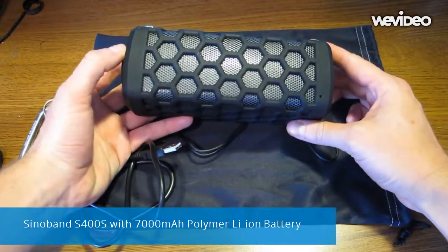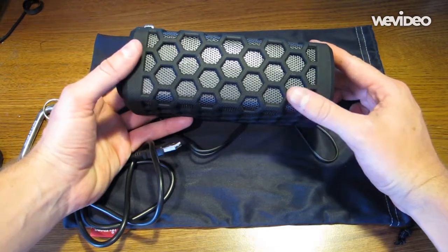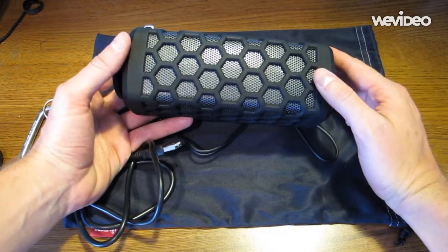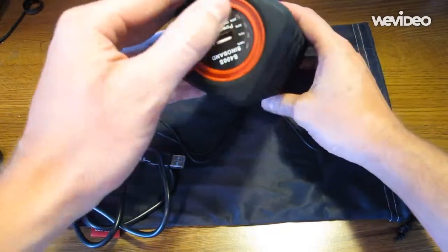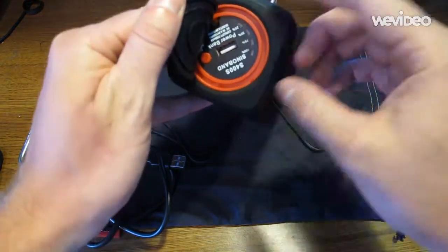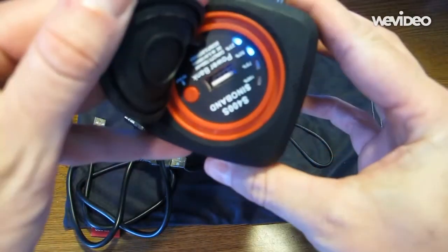Hey guys, this is the Cinnoban S400S Bluetooth speaker. The case, as you can see, is made of a rubbery texture, which makes it very easy to handle. On the other side here, you can see that there's a USB port where you can charge your phone in case it dies while you're listening to music, which is very, very useful.